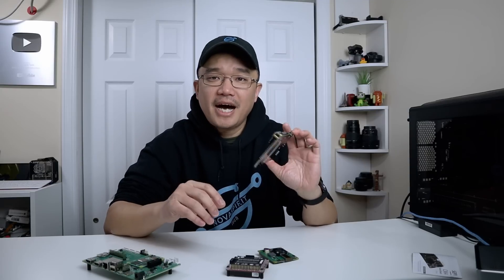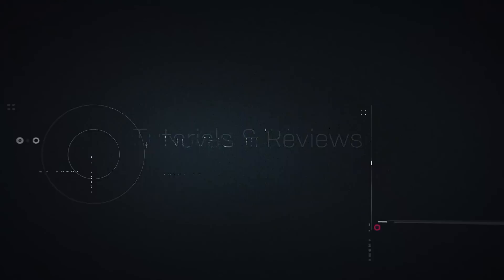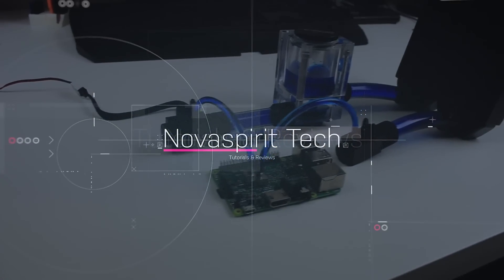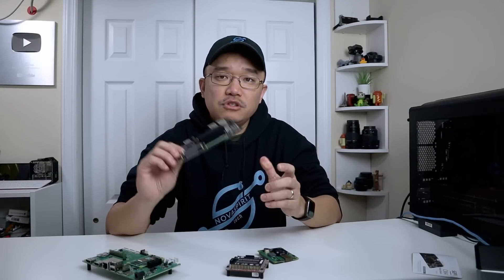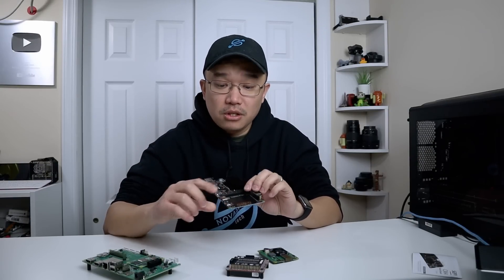Hey guys, what's going on? It's Don here from Nova Spirit Tech, and welcome back to the channel. Today we're going to be checking out the 52Pi CM4 router board. I do want to thank 52Pi for sending this over to me, and everything we talk about will be linked down in the description below.